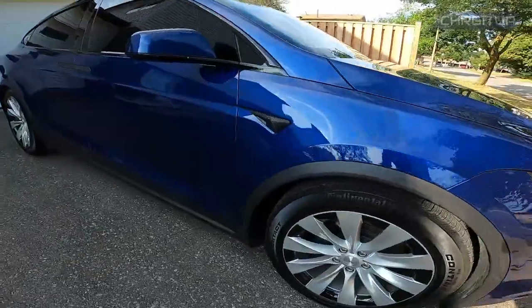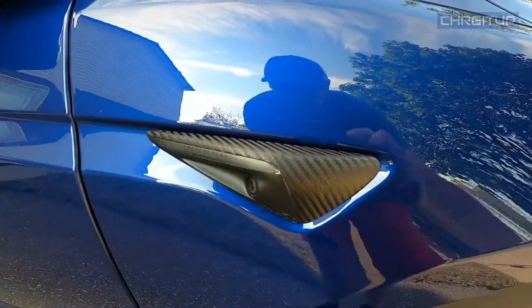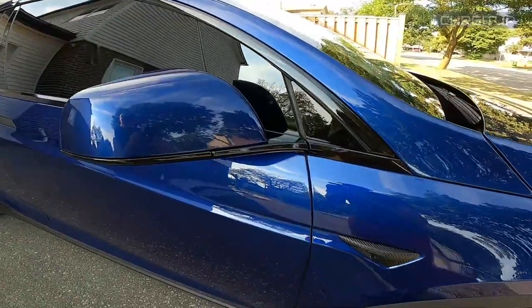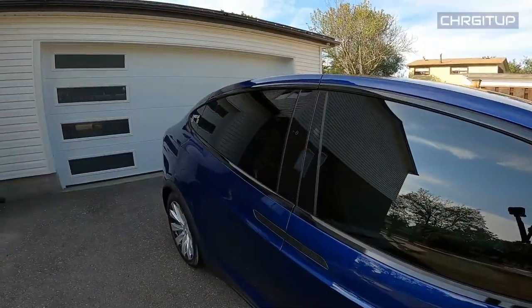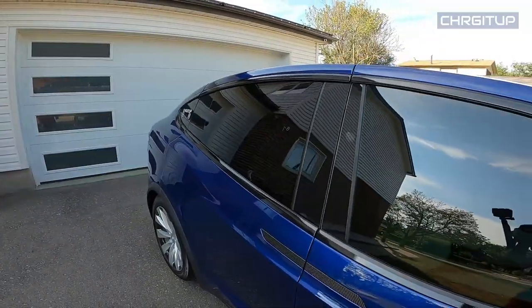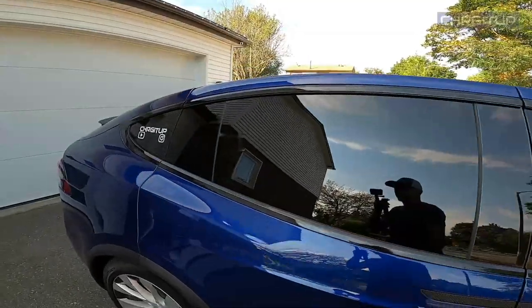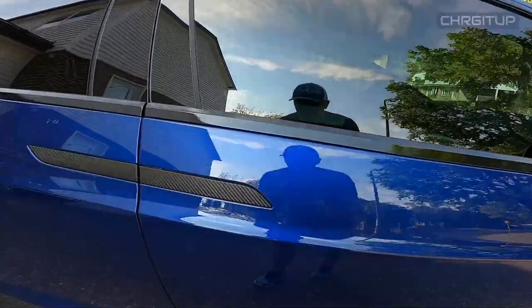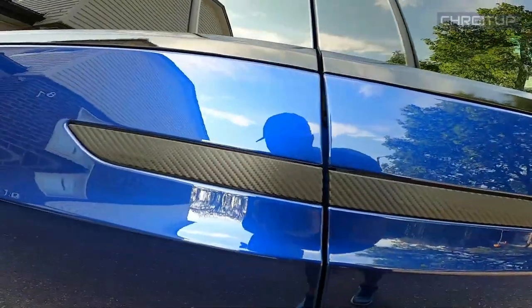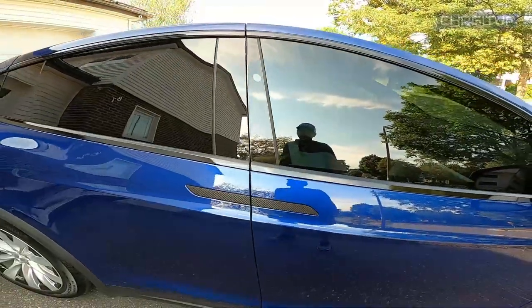Moving to the side, we've got the camera slash repeater cover and that is carbon fiber now. The entire Chrome trim piece has now turned to gloss black, to match the car — that looks beautiful. I love the way that looks. And as we move along the side of the car, the door handles are carbon fiber now. Those used to be Chrome as well, so those are carbon fiber.